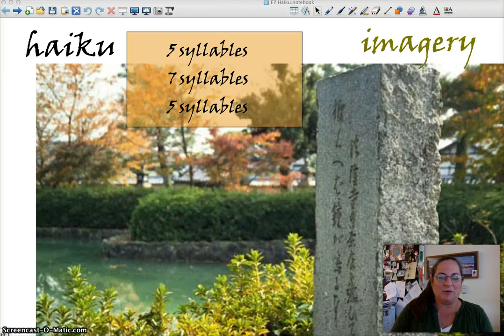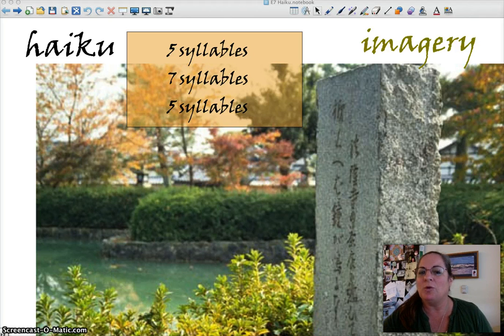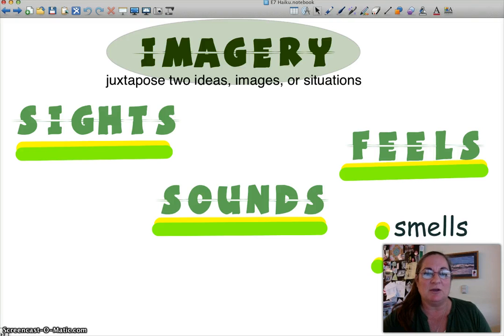Hi again! So you've written your haiku, and now I would like to teach you how to improve it — to make it really tight and strong and make it a prize winner. So if you remember, we talked about making your poem packed with imagery: sights, sounds, feels, and if you can do smells and tastes.